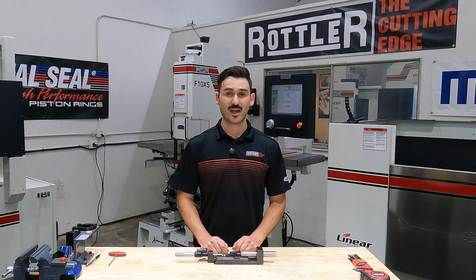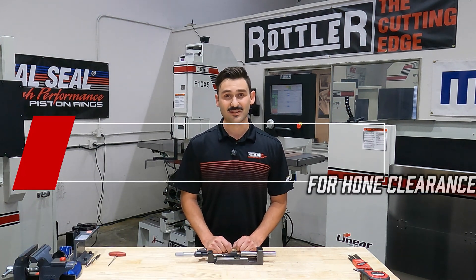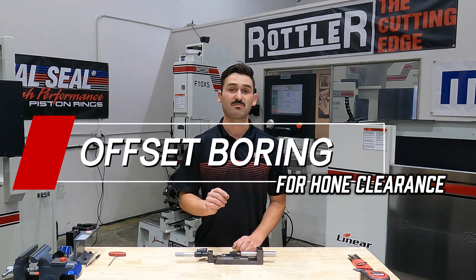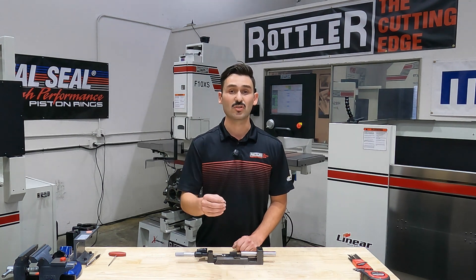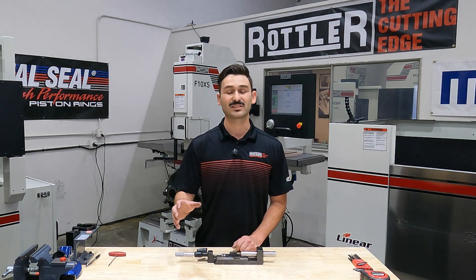Hey and welcome back to another Rottler Tech Tip. I'm Ryan, the Applications Engineering Manager, and today we're taking a look at the small block Chevy — specifically how we can clearance the bottom of these bores to allow more room for a lower overstroke when we go to do our final cylinder honing.